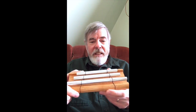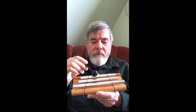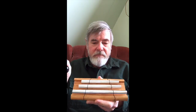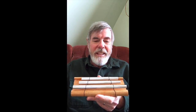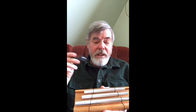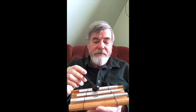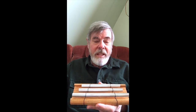Hi, I'd like to share with you a really simple approach to meditation. This is a musical chime, really easy to use. The idea is to pick a note that you like, say this one here, and just listen to it.